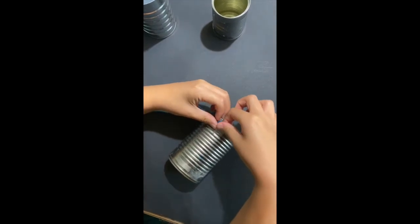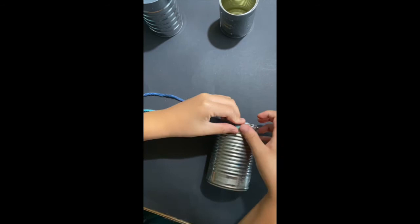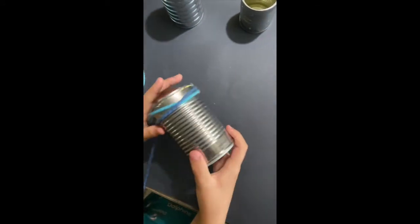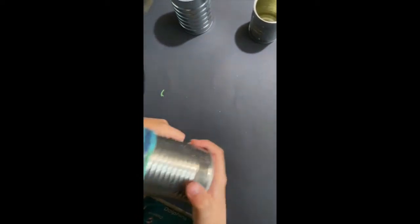Start by taping the end of the yarn to the can, then loop the yarn around the can. This is going to be the body of your owl.